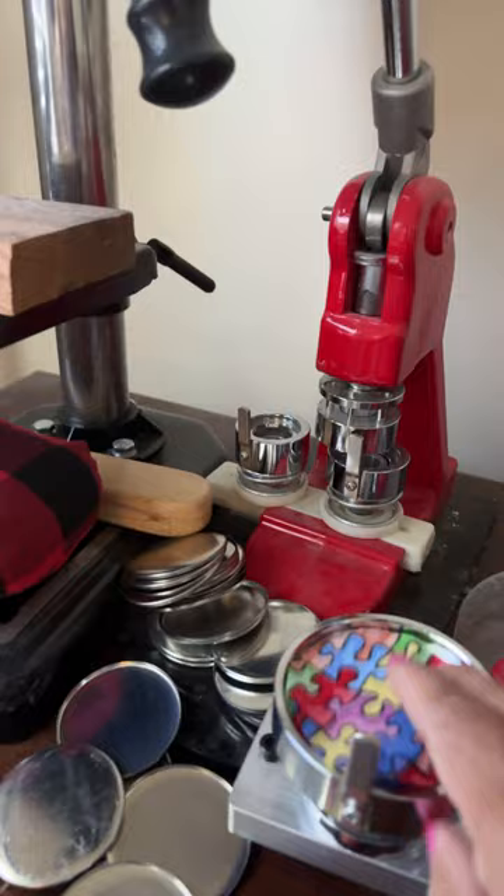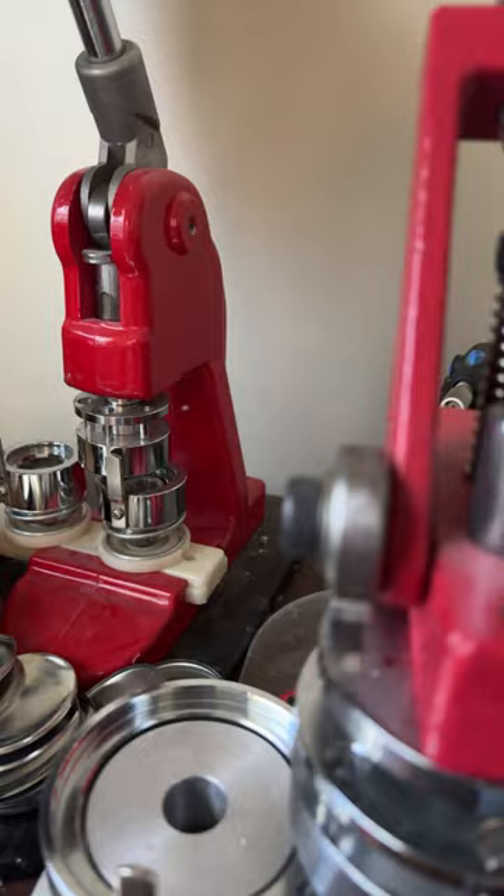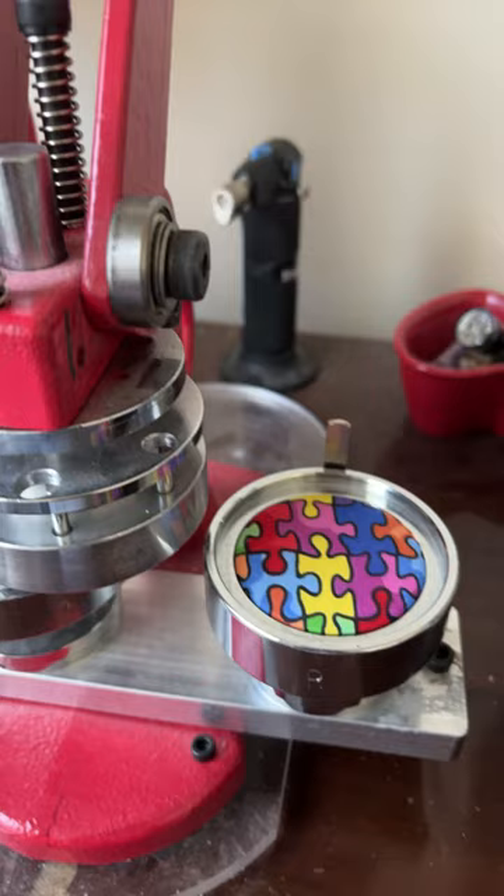I put one of these right here — I already have one in there — and then I lay this on top, the bright fabric side up, and then I just pull that over. Then the button will disappear in the top; you don't see it anymore.